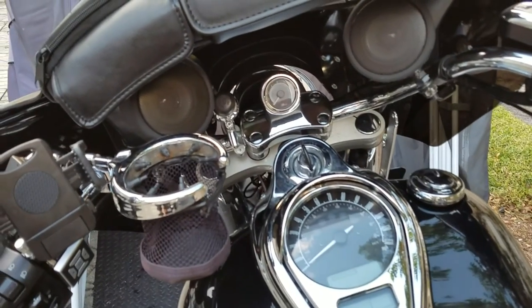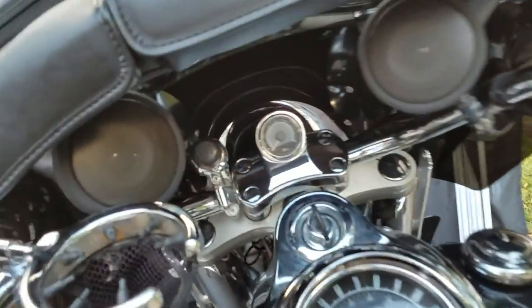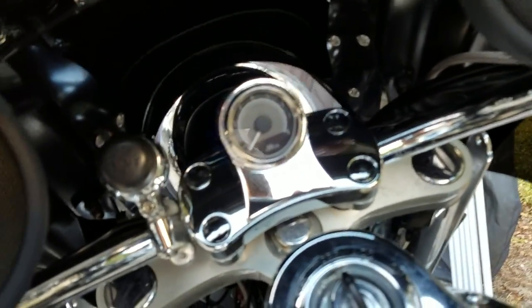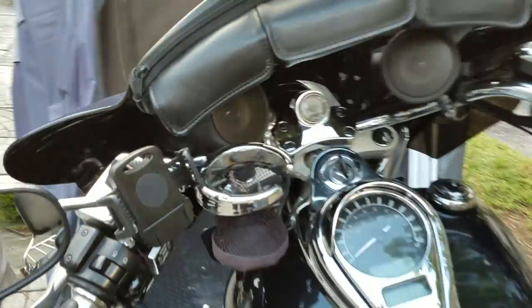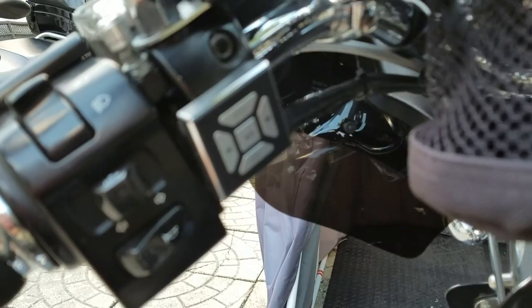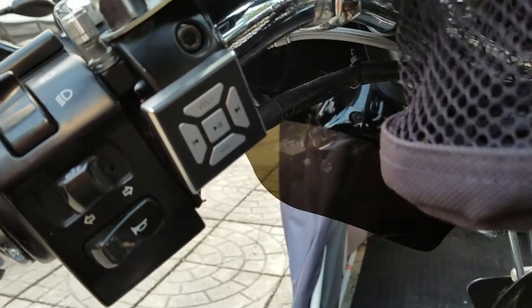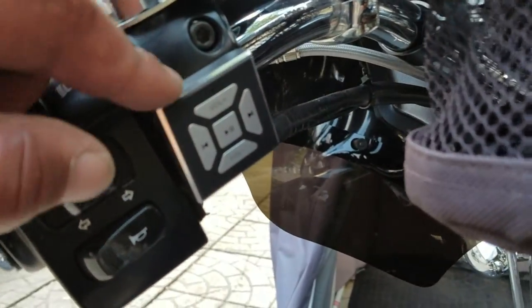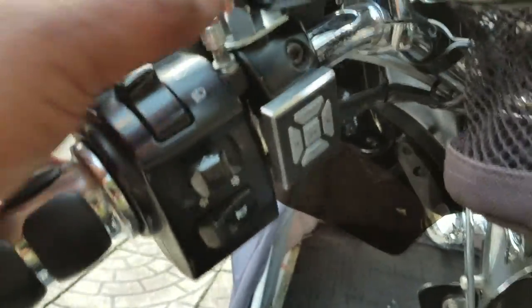I have the Boss Bluetooth — I believe it's the 420B, around 600 watts. I also have a Kawasaki tachometer and a 12-volt outlet. The Boss audio speakers are fantastic. It came with a volume knob, but because I couldn't switch songs while riding I got a little Bluetooth controller from Amazon, attached it with 3M tape, and it's very sturdy. While riding I can simply switch channels, pause, play, and adjust volume.